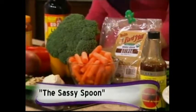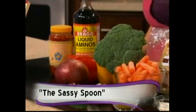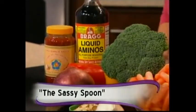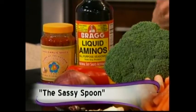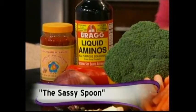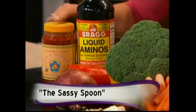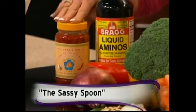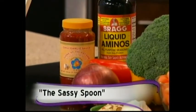This is liquid aminos. The recipes call for low-sodium soy sauce, but this is what I use as a substitute. I encourage it in the cookbook — you're adding more nutrients with liquid aminos versus just soy sauce. And then for a little sass in the recipe — a little sassification — I've also added some chili paste.